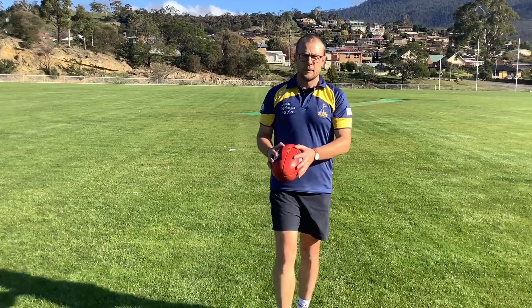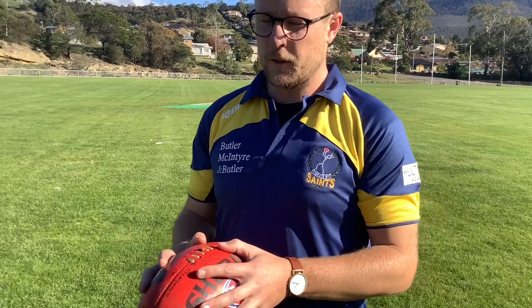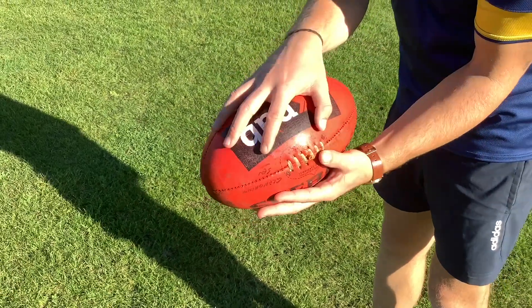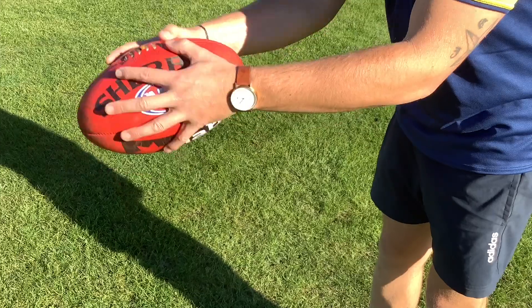Mr. Jackson, how do we go about kicking a torpedo? Well, I've never been perfect at torpedoes, but this is the way I was taught. So normally you would line up with your ring finger, your third finger there on the seam, pointing down like that for a kick.